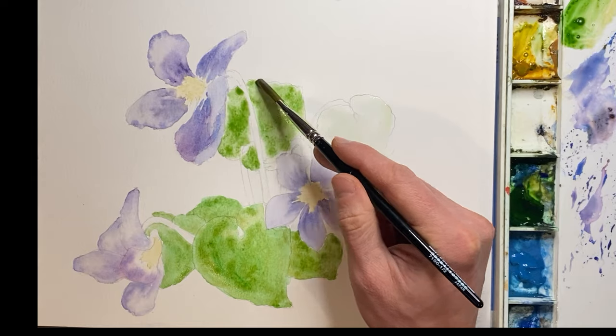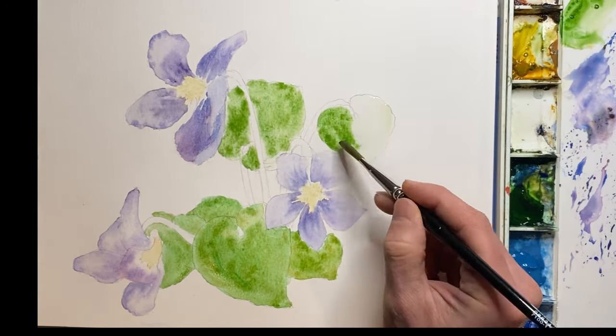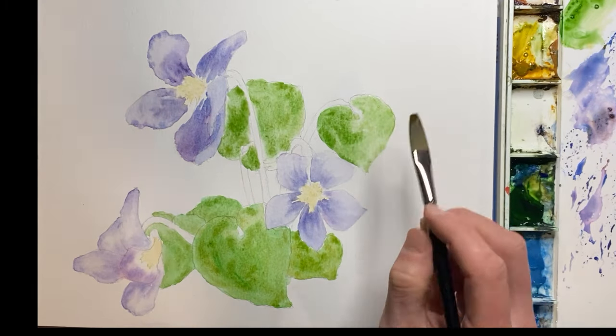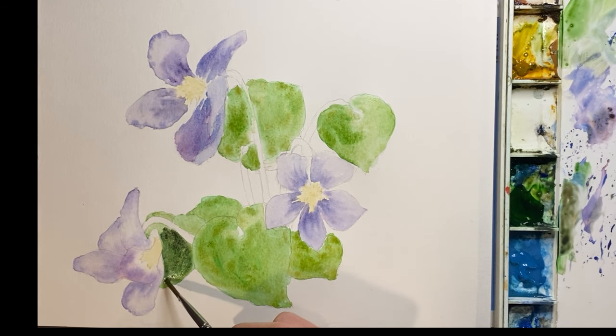I just want to mention that for this presentation, I'm using a standard watercolor practice pad, which isn't really the best type of paper to use when trying to create a finished painting. Using a paper such as an Arches 100% cotton rough paper is a great go-to option.